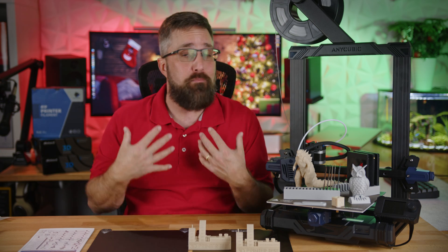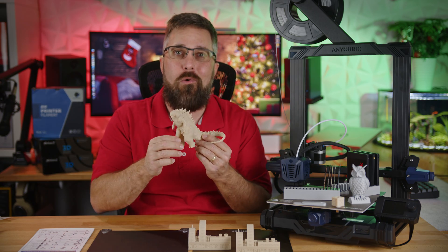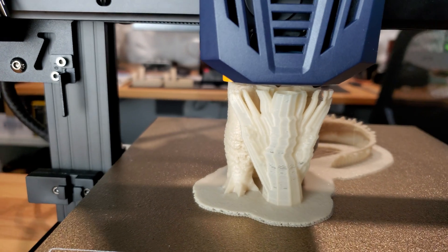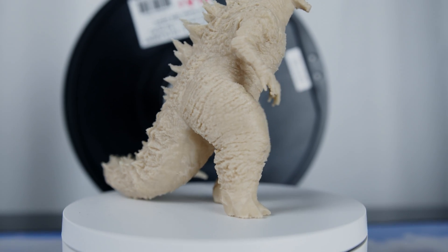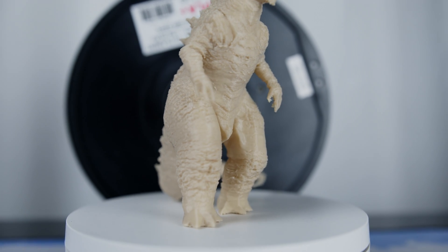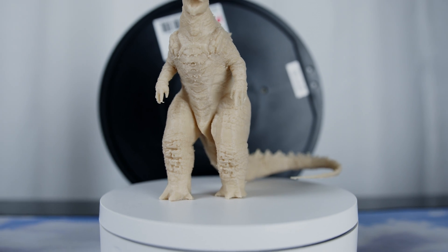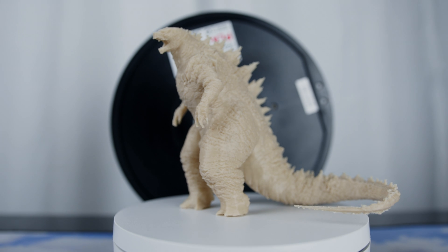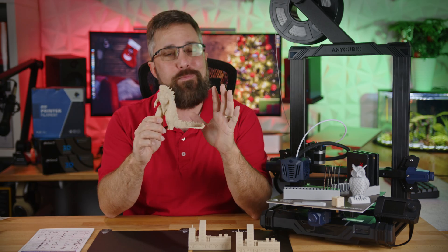With the settings perfected to the best of my ability, I printed a Godzilla model with the Cobra Go, and I'm thrilled with the results. I used a raft to help the model stick to the print bed, and I made sure to carefully dial in all the printer settings. The level of detail this printer was able to achieve at just a 0.5mm resolution with a 0.4mm nozzle is truly impressive. I'm more of a practical or prototype printing guy, but this character print has me grinning ear to ear.